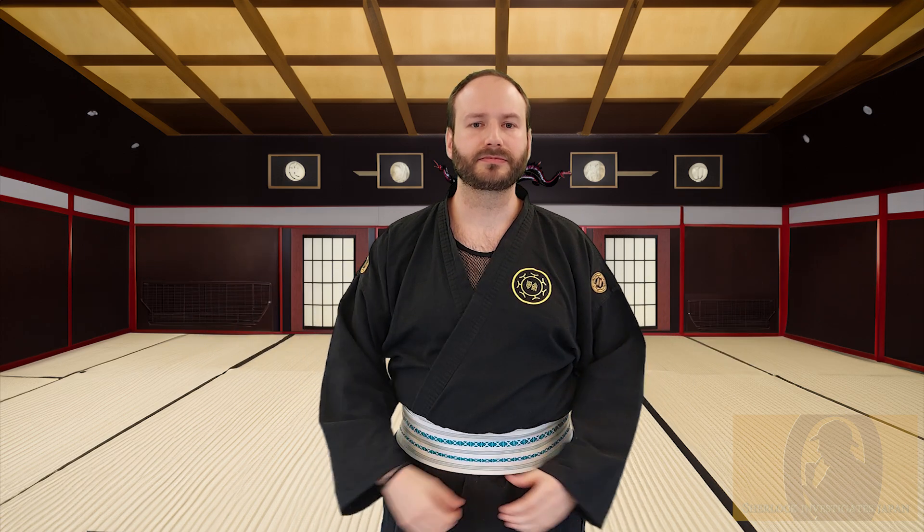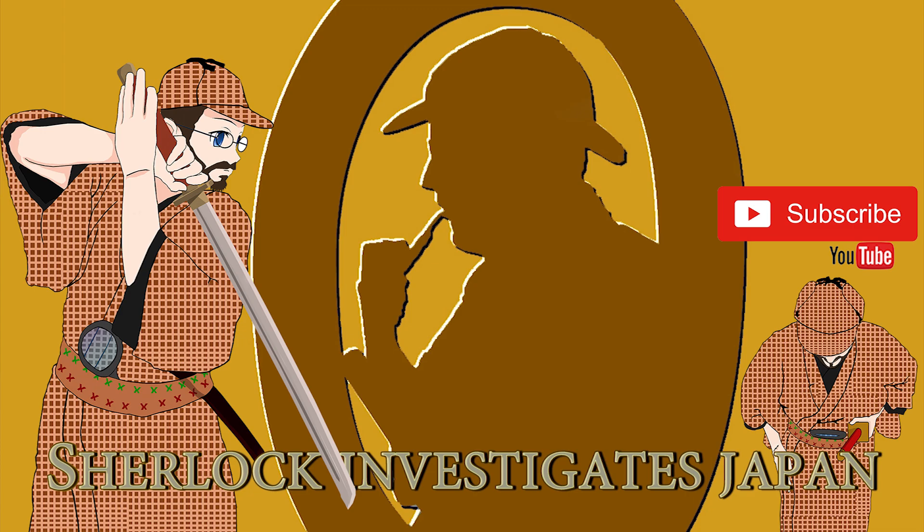So, there you have it — that is how you wear your Obi for iaido or iaijutsu. It can also be used with the kimono and yukata, particularly for the men's style. As always, thank you all very much for watching. I am Sherlock — see you next time.